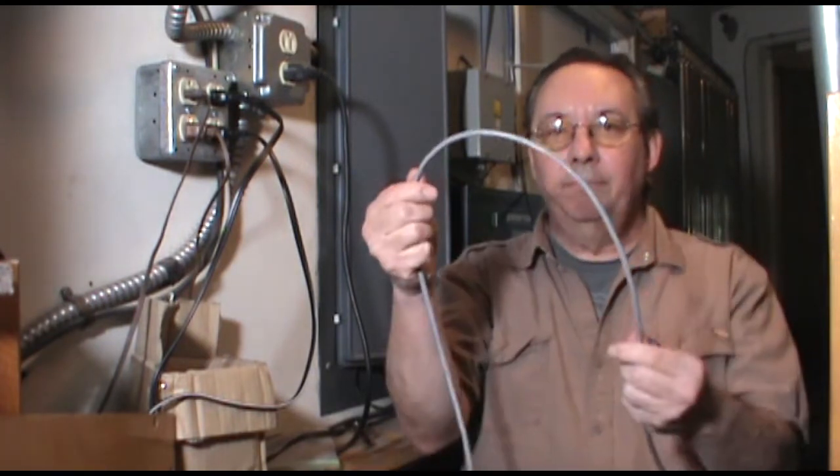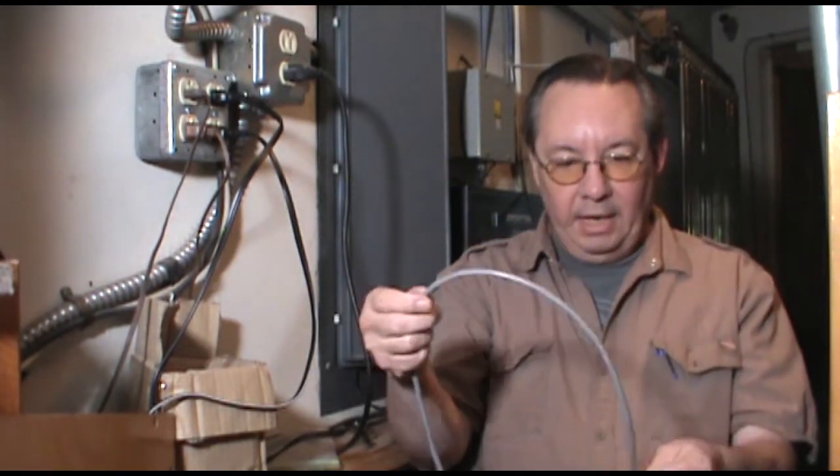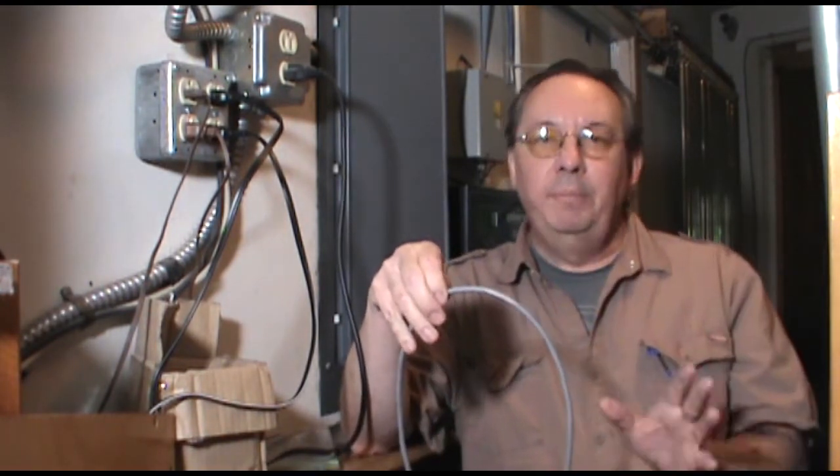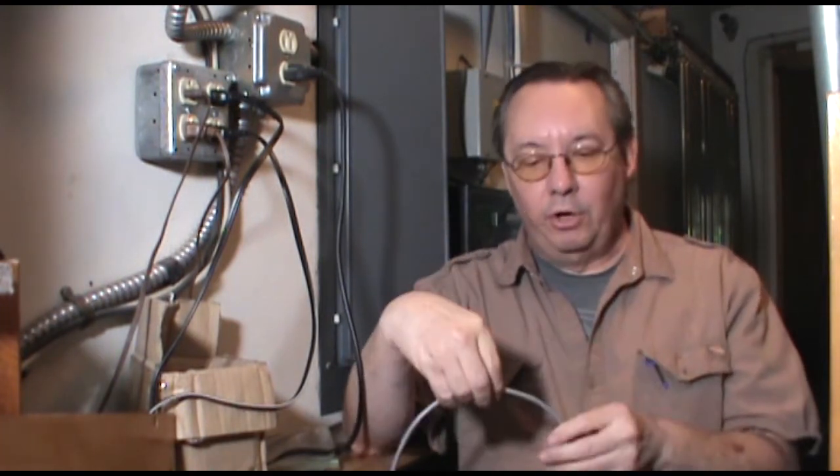Now we're going to interface the pipe organ into the digital console. The way that works is we have this data line coming in from the console. Basically what this handles is a relay signal and a two-way MIDI signal that has had its current boosted so that it can run over a long distance. That data has basically everything that the console does — the keys, the expression shoes, crescendo pedal, pedals, the stops, all of that.